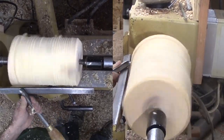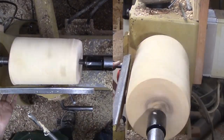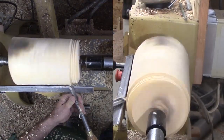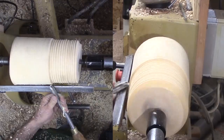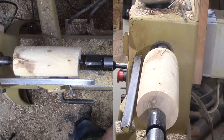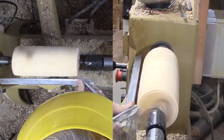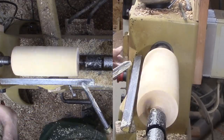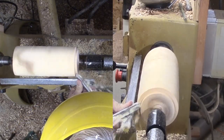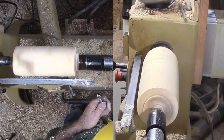And, of course, cut a dovetail tenon for a more secure mount.